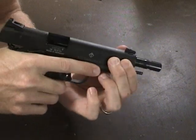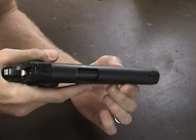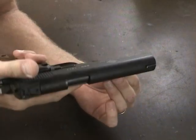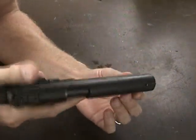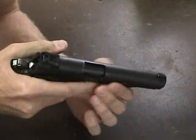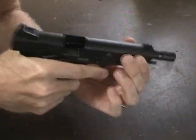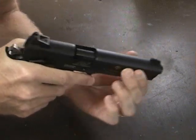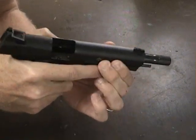I took it apart, stripped it down, and put some Flitz polishing compound on the rails. I highly recommend this with any new 1911. You put a little Flitz on the rails and run the slide against the frame — just watch a little TV while you're doing it. It's like butter now; this thing is smooth.